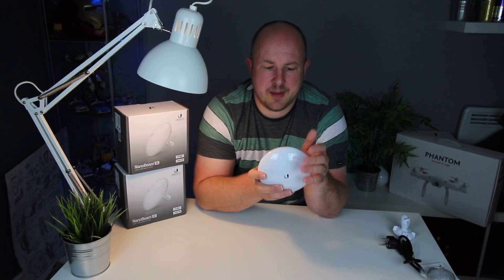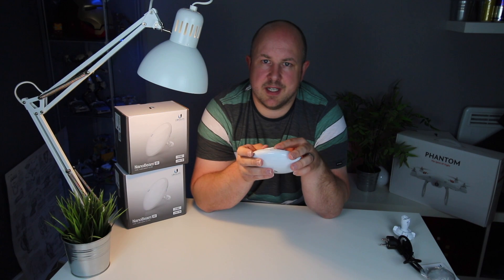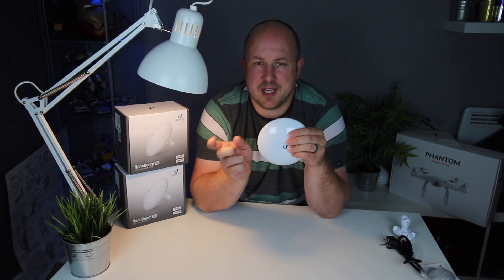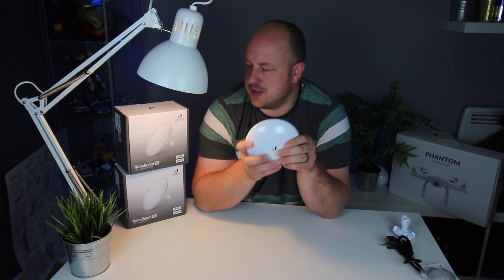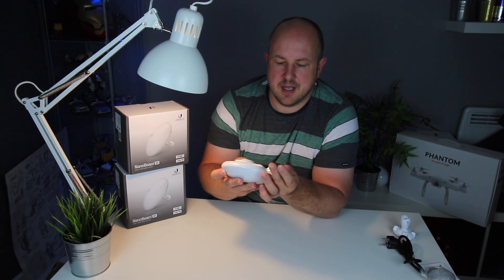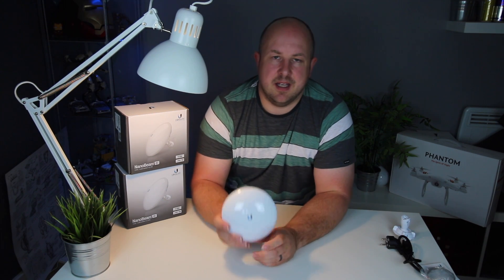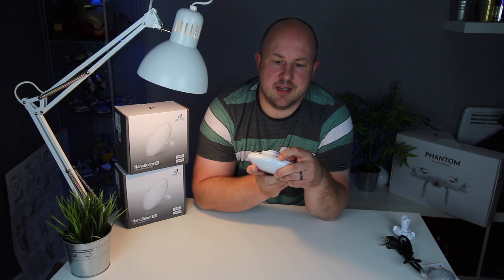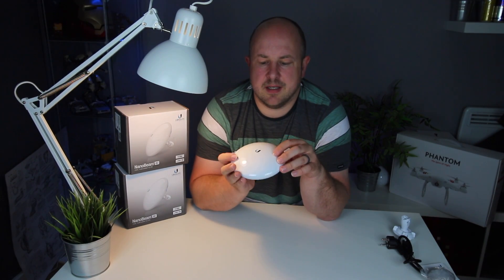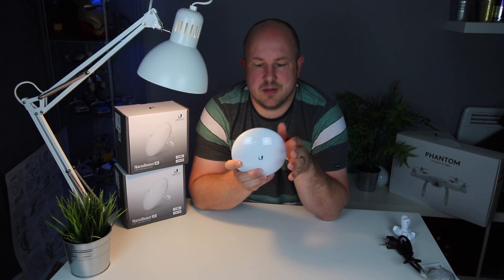Once the access point is set up, install it and plug it in. Then get the other one out of the box and set it up as a station. Go through the same process, set it as station, set the SSID. You'll see an option to enter the MAC address it's going to lock onto — there is a search button but in my experience that didn't always work, so just look at the box or underside for the MAC address, type it in, and it will lock onto the access point. Once these boot up and lock on, you'll see the signal bars — around five bars — and that's when you have your point-to-point link.